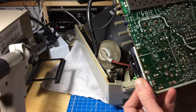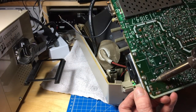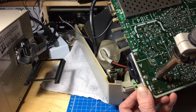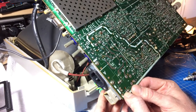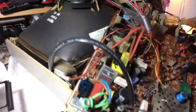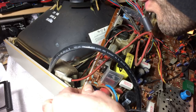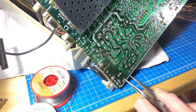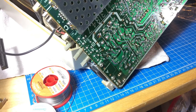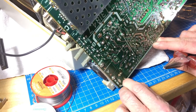We have to desolder the metal bracket as well because it's a different shape on the new switch — we need to get the whole thing out properly. Yes, it's just a metal bracket but the whole switch is attached to it. Let's see if this moves — yes it does. I can remove it a bit — ouch — and it should be loose now, so there we go.